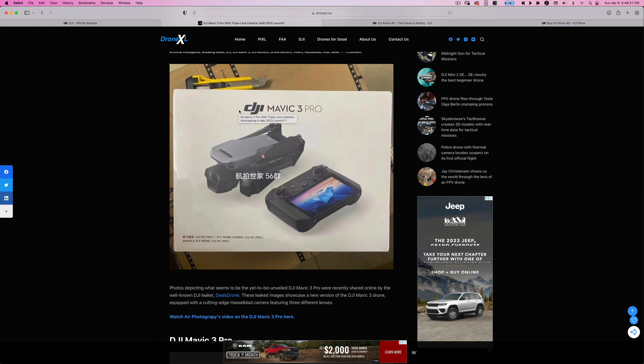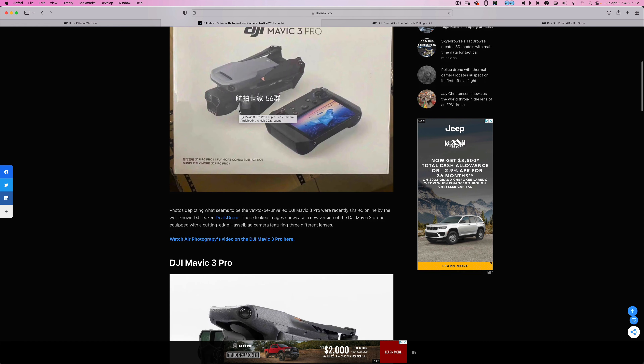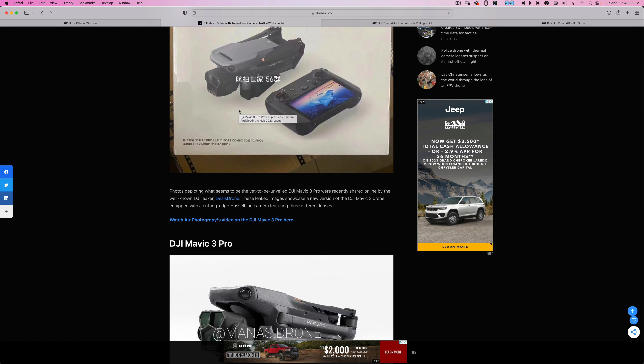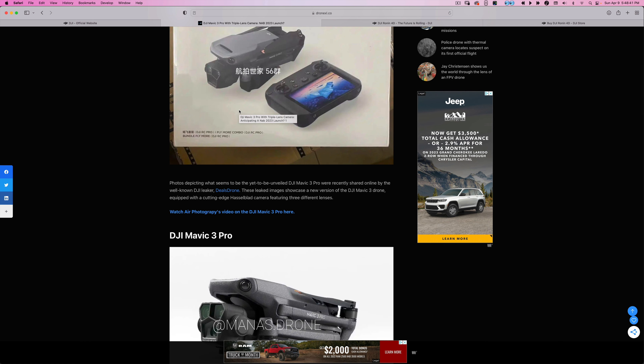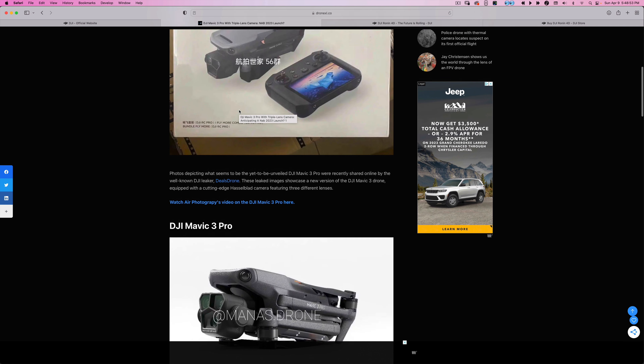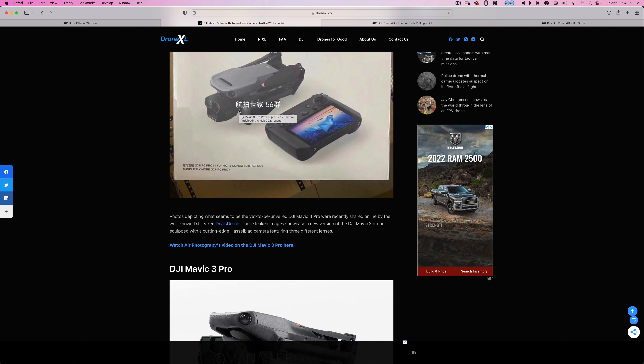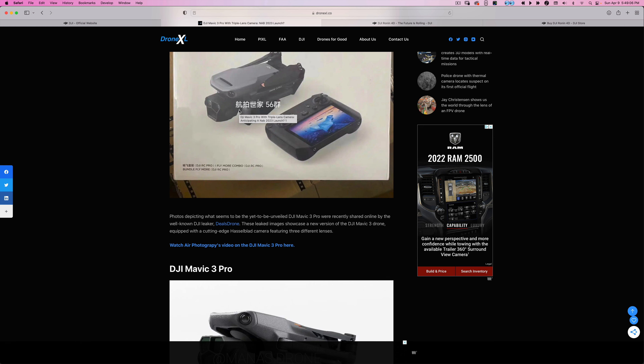This is Drone XL showing a picture of the Mavic 3 Pro with an RC Pro, which I don't really want. I'm hoping we can buy these drones bundled since a lot of people may have an RC N1 or an RC Pro, so I'm hoping they don't force us to buy a top-tier expensive option like they did with the Cine — basically had to spend six thousand dollars on one bundle only. I already have five batteries and controllers for my Mavic 3.